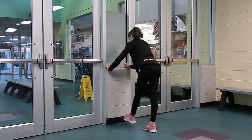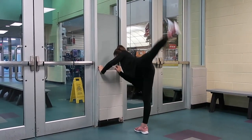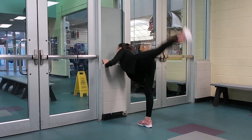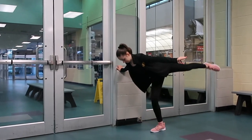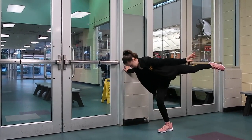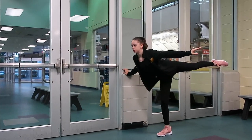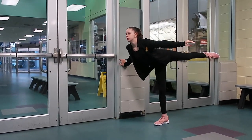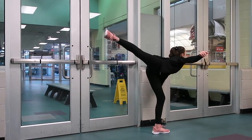Next, turn to the side, still holding on to a wall, lift your leg up in the back as high as you possibly can, and then bend your standing leg 10 to 20 times — it all depends on how much you want to do. Then repeat the same thing on the other side.